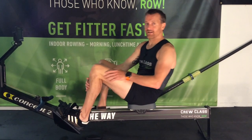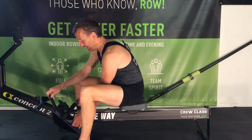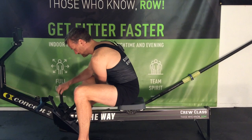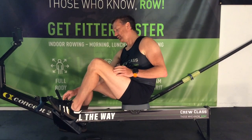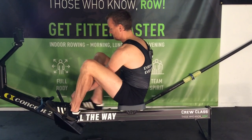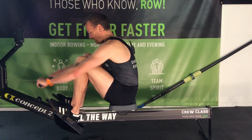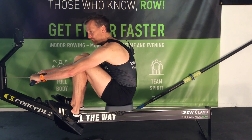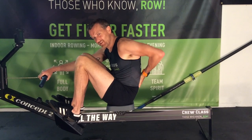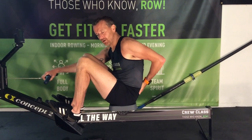Some people get into the machine and don't check the foot plate at all. To show you the effect of the wrong foot plate position, I'm going to do an extreme case. We're going to push the foot plate right up to its highest position and go to the catch — and you can see instantly your lower back is collapsed. You get this horrible C-shaped position in your lower back, and that is going to cause you pain over time.